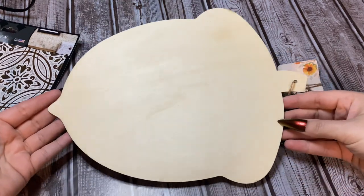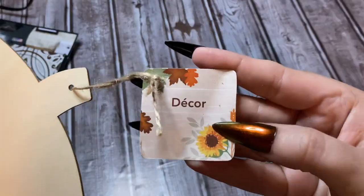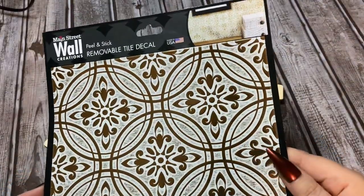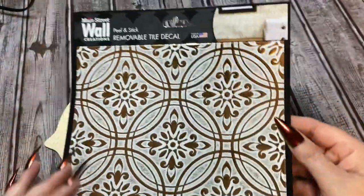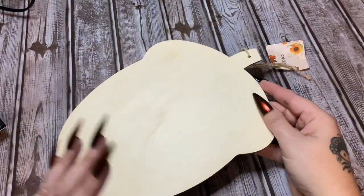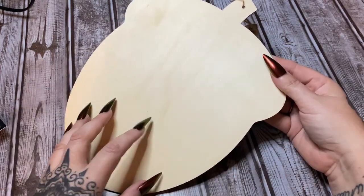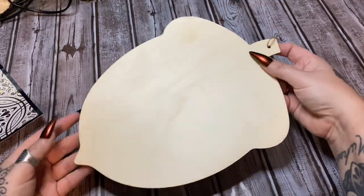First off I have one of these little wooden acorns that I got from Dollar Tree. And then we have one of these press-on peel-and-stick removable tile decals — they have several different styles. I just thought this design was pretty, but you can use whatever design you like. Basically all we're doing is covering the bottom part of this acorn with this tile.